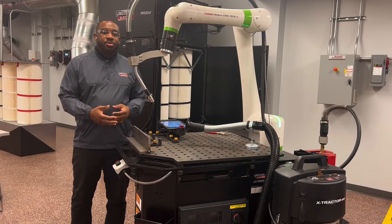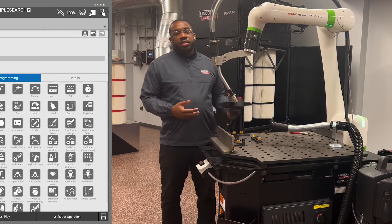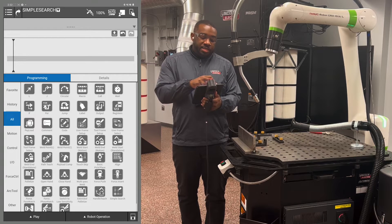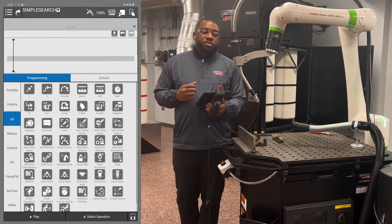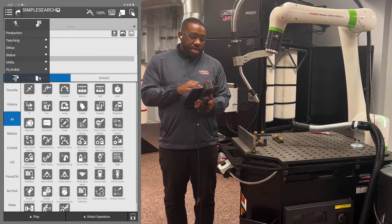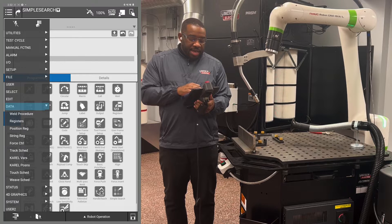You can see a T-joint set up here as a demonstration. The first thing we're going to do to make sure we can run the simple search is go to the legacy view and set up touch schedule number one. The simple search icon will draw from touch schedule number one. Hit the menu key, extend the menu, then hit the data key and then touch schedule.